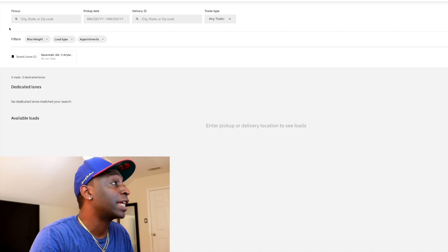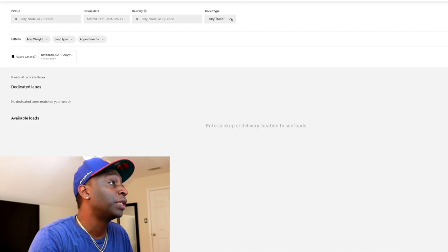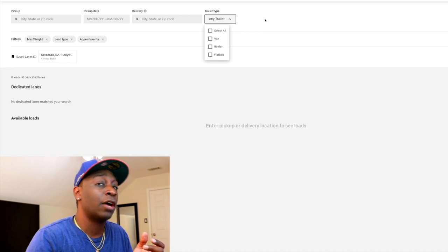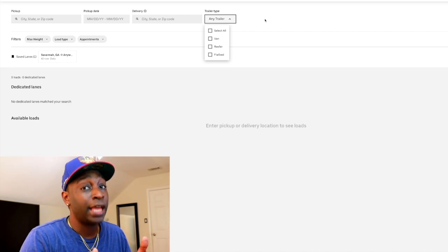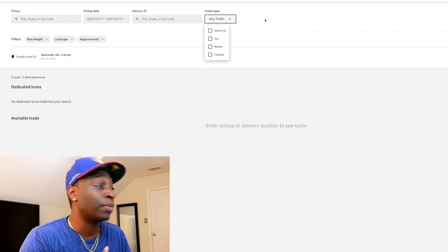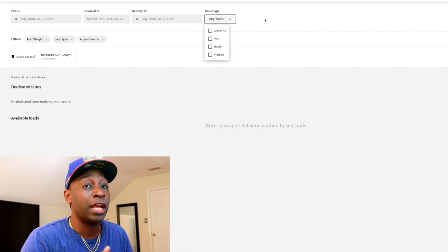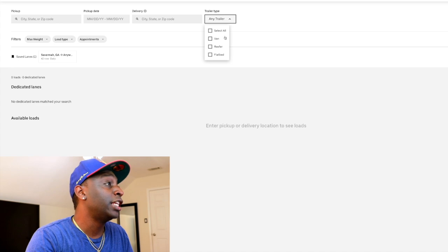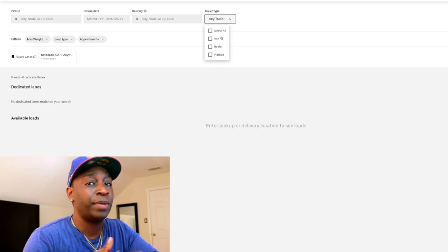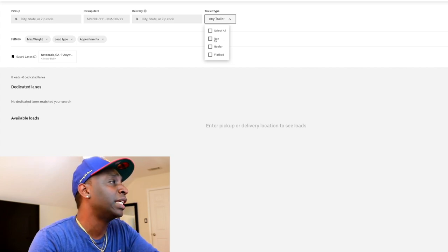Another reason to look at this load board is you have a couple of different trailer types. Unfortunately they don't have box trucks yet — I don't know if they're bringing 26-foot box trucks to the load board — but if you have a van, reefer, or flatbed, those trailer types are available. So we're going to take a look at van first, then pop into reefer and flatbed to get some ideas. I like it because it's very simple to use.